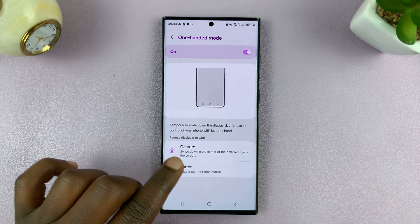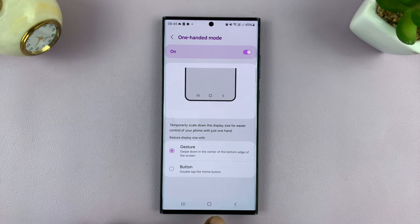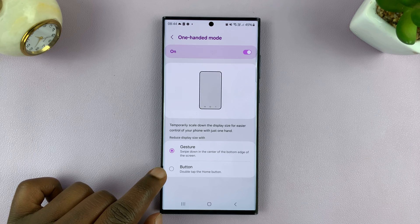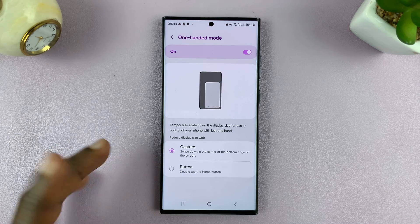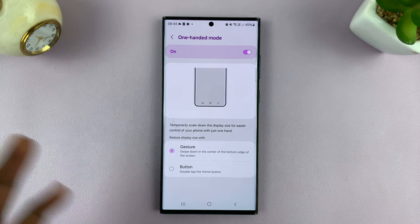So you can either use a gesture, which is swiping down in the center of the bottom edge of the screen like here. Or you can use a button — double tap on the home button to get into one-hand mode. So choose how you want to get into one-hand mode.